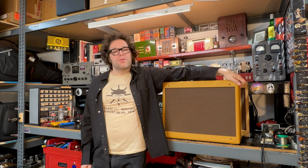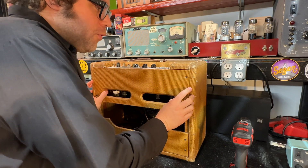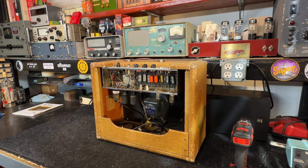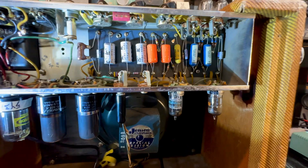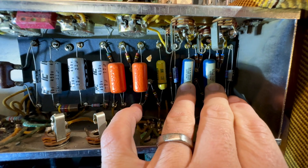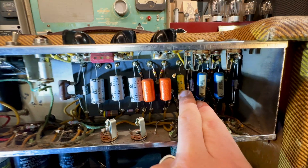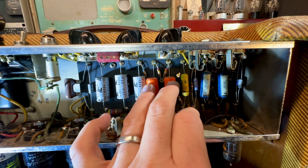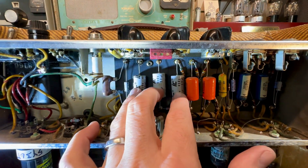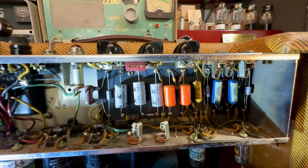Let's take a look at this old '61 and see what's going on. We have two blue molded caps, which could be original because this is a later amp — it's a '61. We have a yellow Astron, two replaced orange drops — not surprised — and some cheapy Illinois caps here. Five of them. These are not good quality caps.